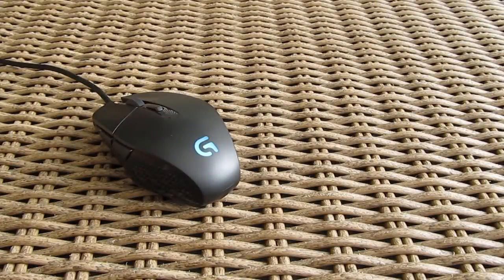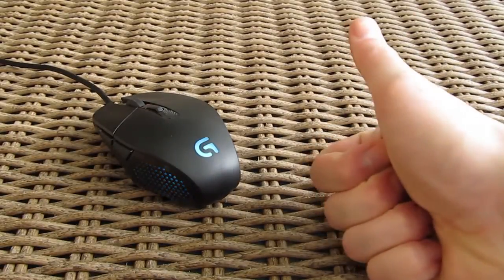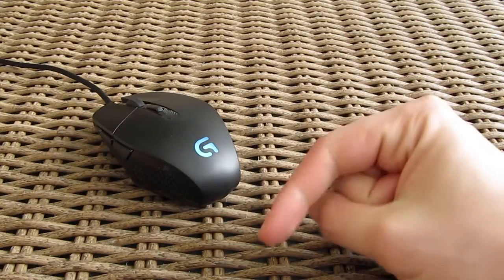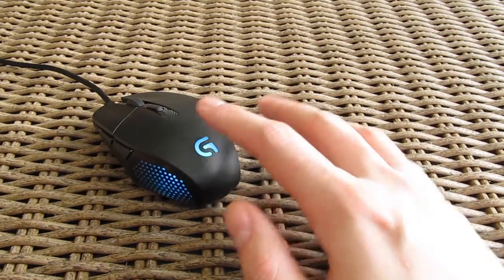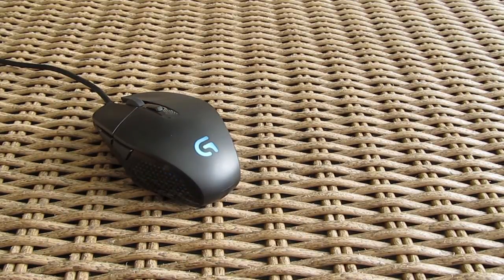Thank you once again guys for checking out our unboxing and review of the Logitech G303 Daedalus Apex gaming mouse. Feel free to give us a thumbs up if you liked this video, leave a comment below if you have any questions about the product, and if you'd like to see more content like this, subscribe to our Tactic YouTube channel or check out our other videos.